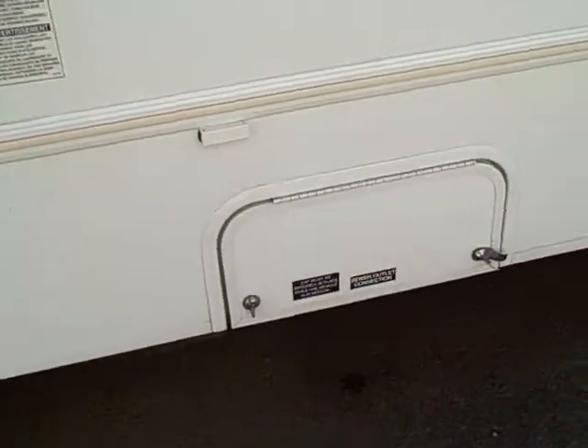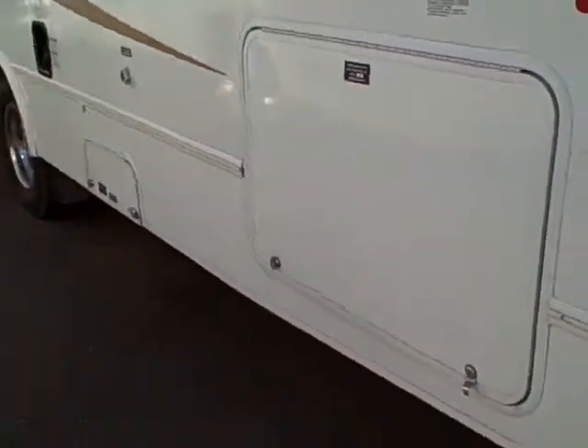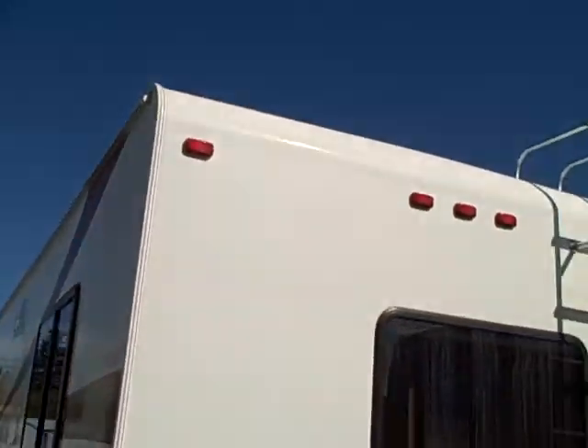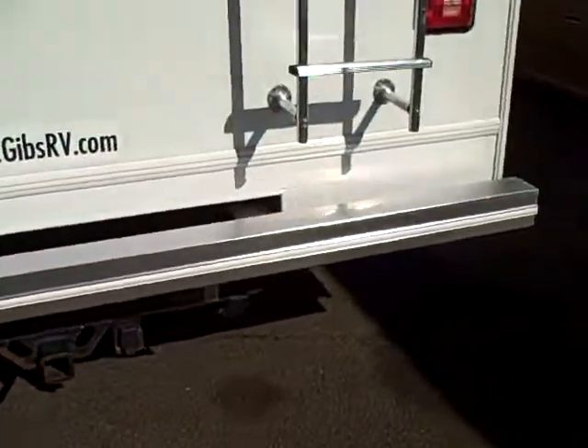There's a compartment for the sewer connector, and also these big cooler-sized storage compartments that go all the way through, so you can stow just about anything — sporting gear, camping equipment — in the basement of this coach. It also has the rear ladder, a receiver hitch if you want to tow a boat or ATV, and a rear bumper for sewer tube storage as well.